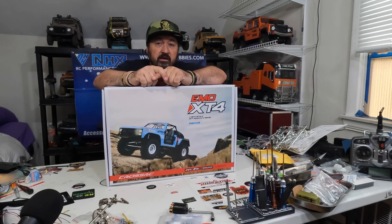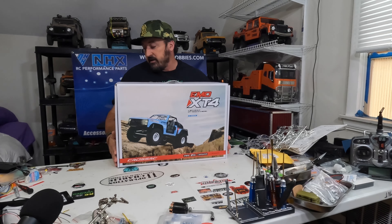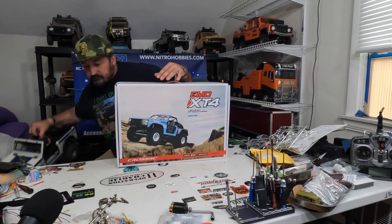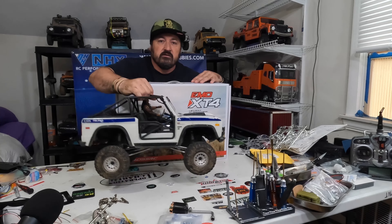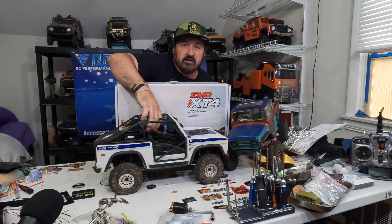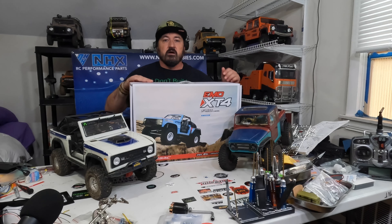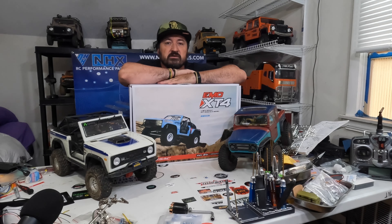It was already becoming a shelf queen on my channel, so instead of it sitting there I'll put it up as prize number one. Prize number three will be the Bronco, and prize number two will be the Phoenix. The PayPal link is in the description below — $20 a ticket, as many tickets as you want to buy. With multiple tickets there's a chance you could walk away with all three trucks. There's just a little over 50 spots left.